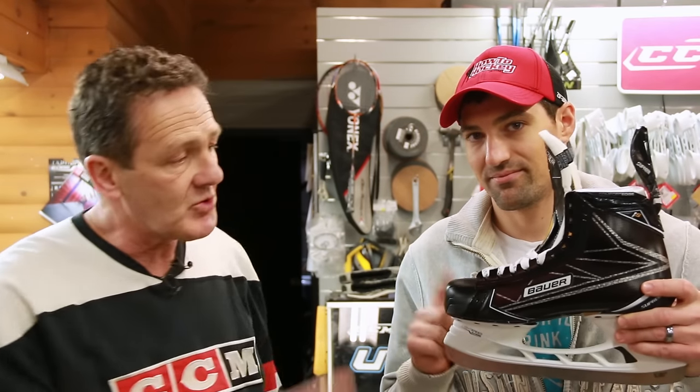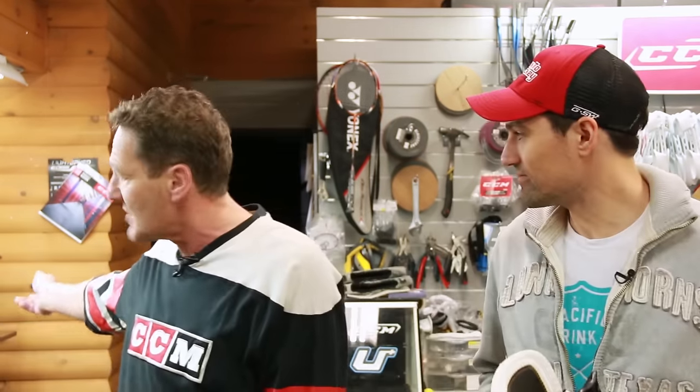Hi, I'm Glenn from Sharpley's Source for Sports in Huntsville. I'm with Jeremy today from How To Hockey. And we're going to be discussing heat molding your brand new skates, we're going to discuss contouring, and finally the final sharpening before you get ready to play your first game.